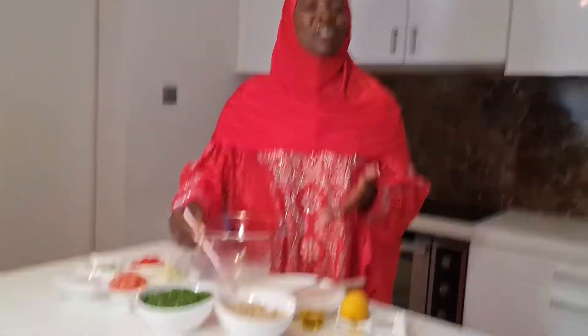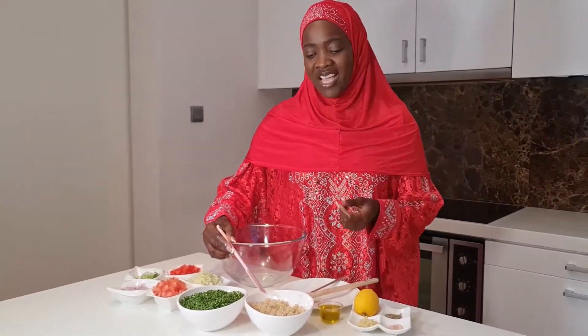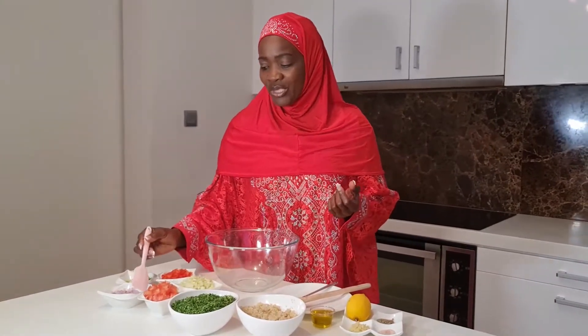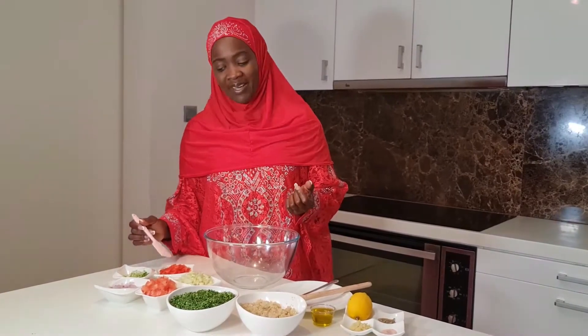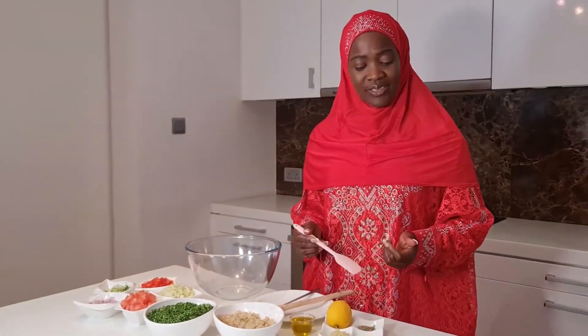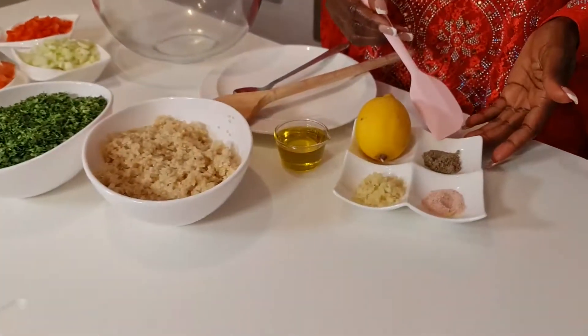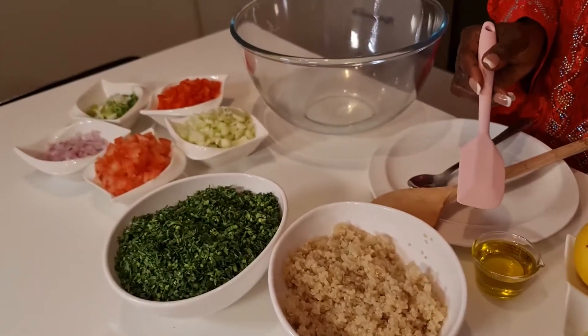Over here I've got some quinoa, but traditionally Middle Eastern people would use bulgur, which is broken wheat. You will also need some tomatoes, onion, spring onion, red pepper, and celery. You've also got lemon or lemon juice, black pepper, salt, crushed garlic, and olive oil.